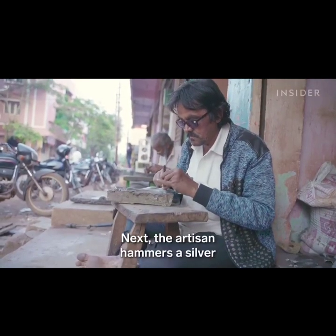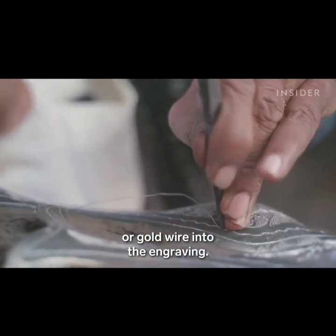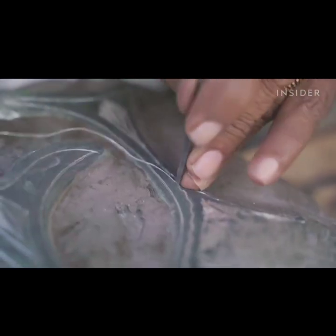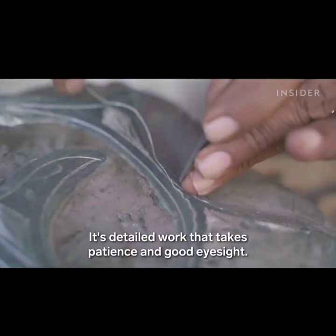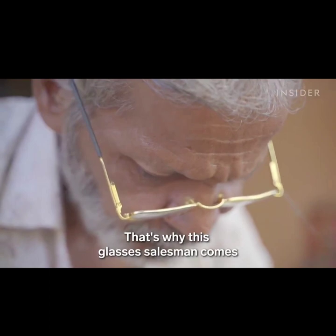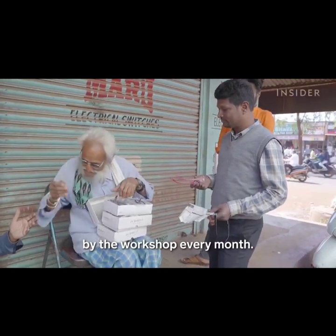Next, the artisan hammers a silver or gold wire into the engraving. It's detailed work that takes patience and good eyesight. That's why this glasses salesman comes by the workshop every month.